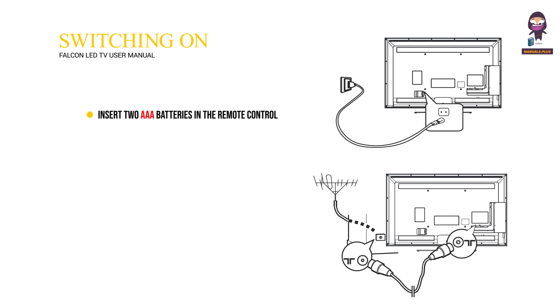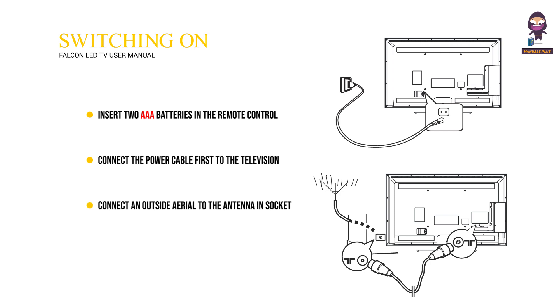Switching on: Insert two AAA batteries in the remote control. Connect the power cable first to the television, then to a main socket. Connect an outside aerial to the antenna socket at the back of the TV set. When powered on, the TV will be turned on directly or be in standby mode.